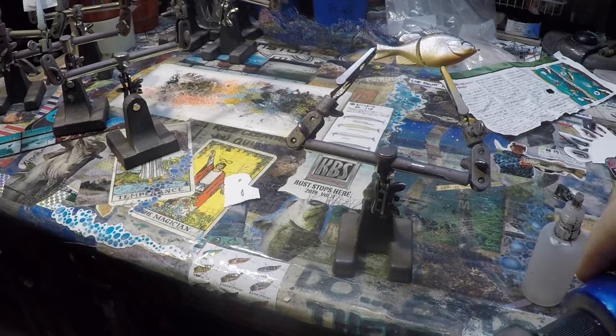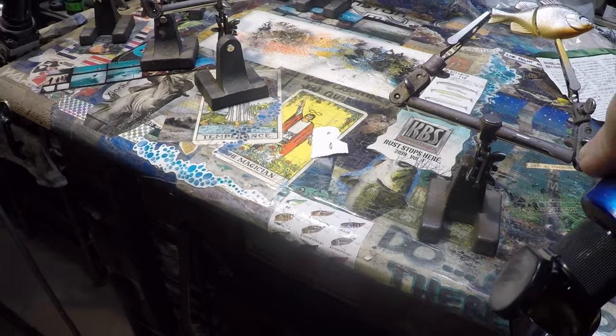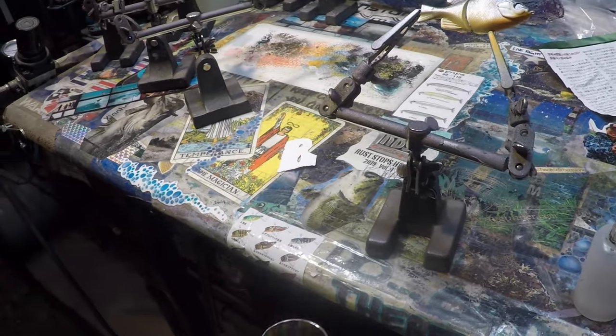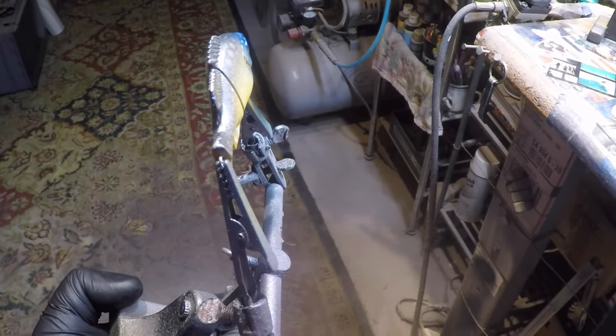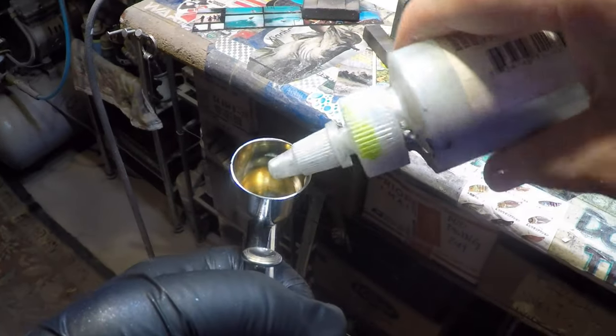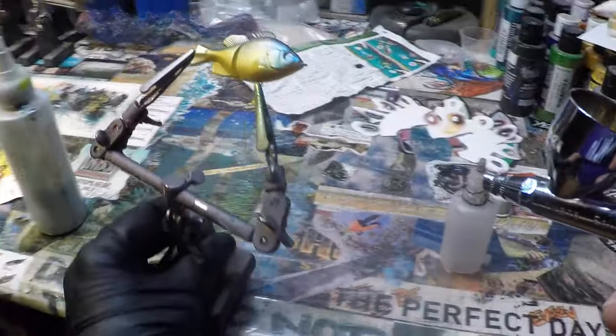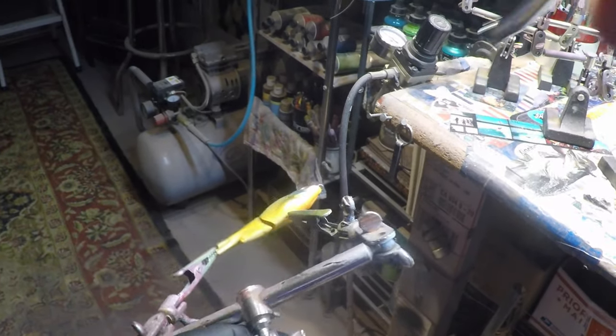Now we're going to run with just a little bit of Spectratex electric blue — not much. This is going to add just a little bit of metallic sheen. I'm going to put that in the cheek area and shoot down on the other side as well. You can see just a hint in that cheek now. We're going to come back and give a little bit more of a shot to better blend and lighten up this blue and give that sheen back to the fluorescent sunburst on the throat.